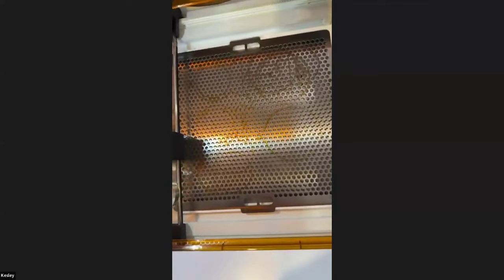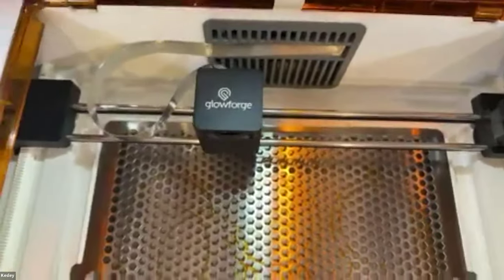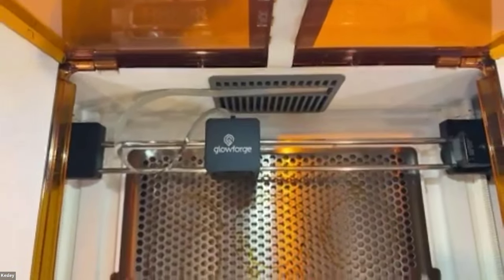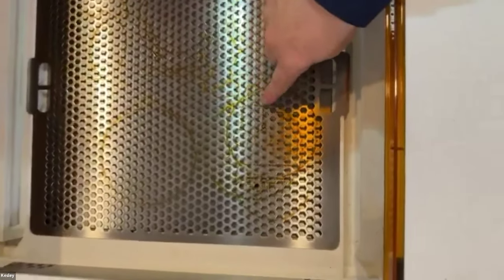When you look at the inside of your machine, you'll notice that inside there's a grid. You'll notice these brown marks inside — you don't want to have your bed messy like that. So before I cut, I'm going to go ahead and clean this out.